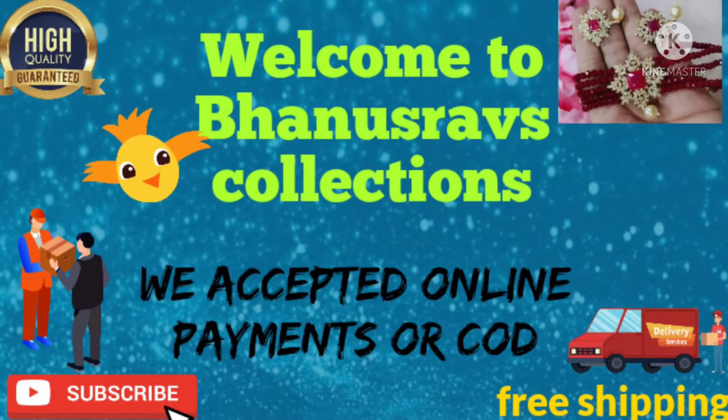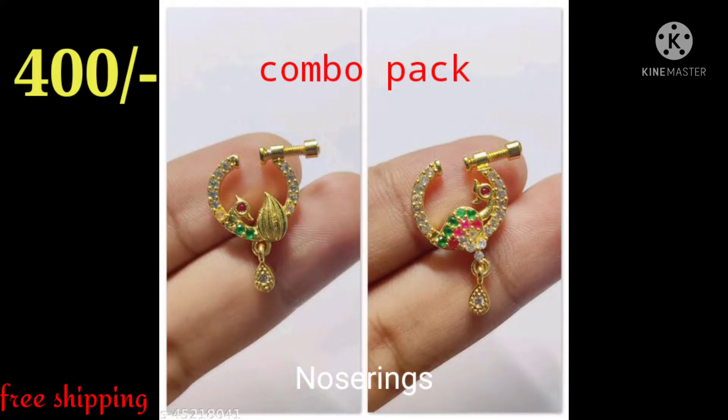Hi viewers, welcome back to Barnastroff's Collections. Please subscribe to the channel and click on the bell icon.